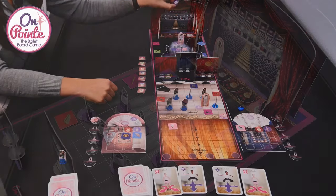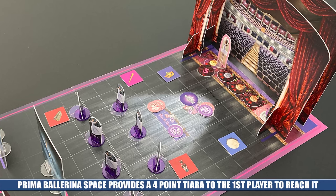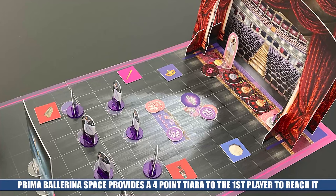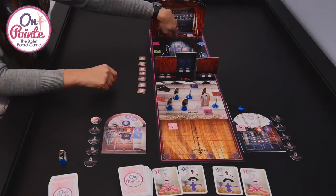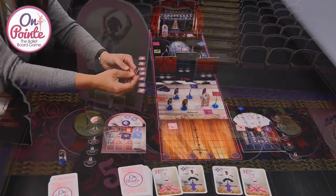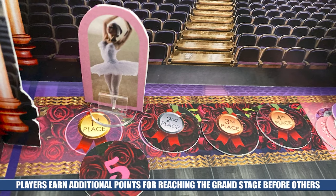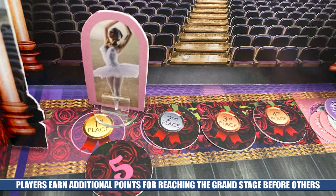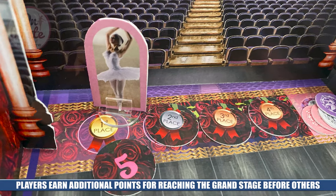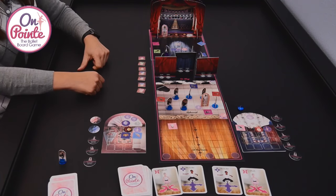You'll need to land exactly on spaces to acquire gems. To get the prima ballerina tiara, you have to land there and you'll acquire a gem as well. Last but not least, you want to make it to the grand stage and claim your prize. You'll take your finishing position spot — if you get there first, each award is in descending point order, with first place worth the most. Throughout the game you'll collect set collection tokens as needed, and as you use your powers you'll flip them over. And that in a nutshell is On Point, the ballet board game.